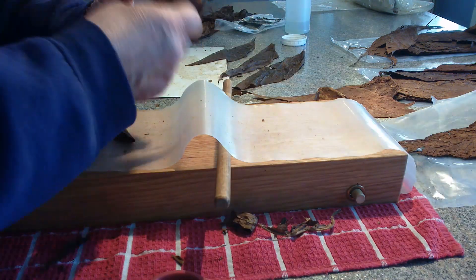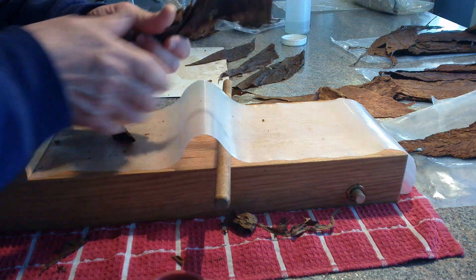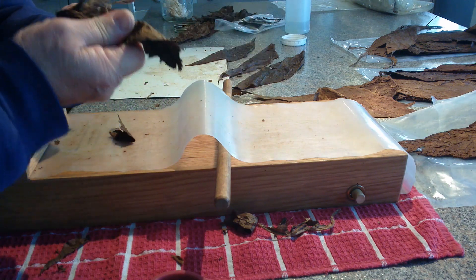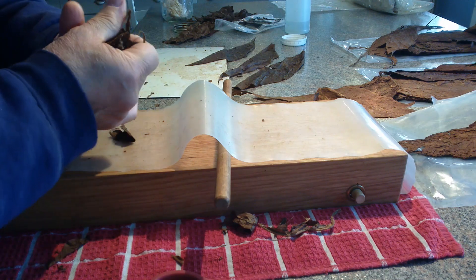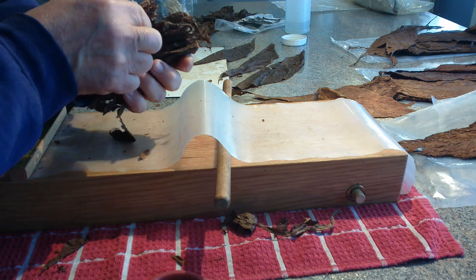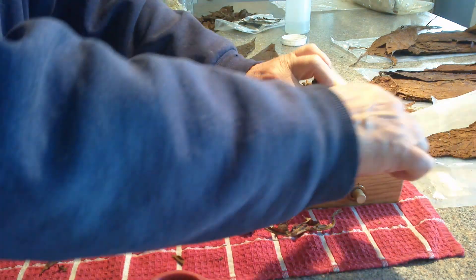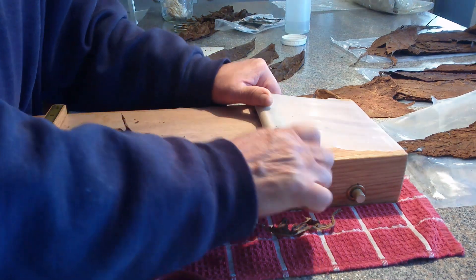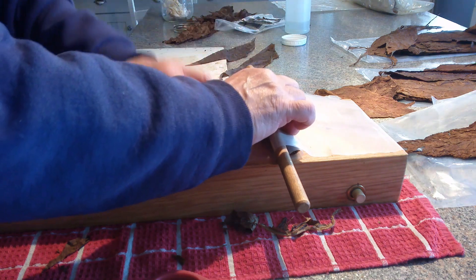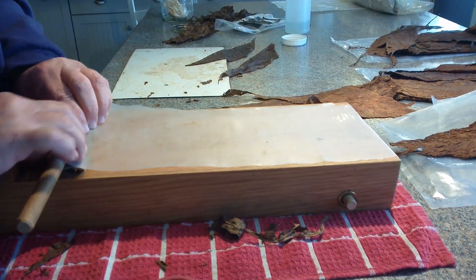I'm rushing through to try to shorten the video, but you'll see they all come out reasonably close to the same size. The cigar mold does make them all the same size, but they may not all be the same density — they may all look the same but smoke differently. This machine kind of adjusts to the density so that they all have the same draw. If you've got a fluffy cigar with less density, it's going to have a different draw versus one that's really compacted. This machine eliminates that.